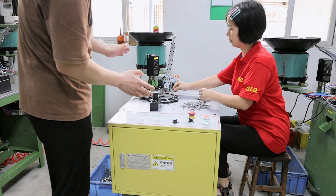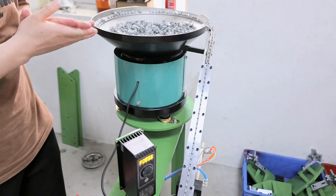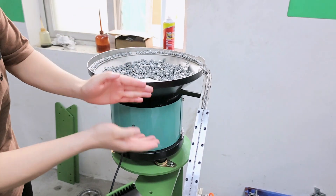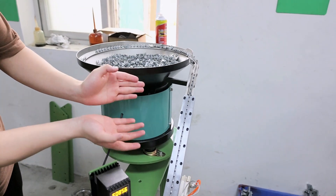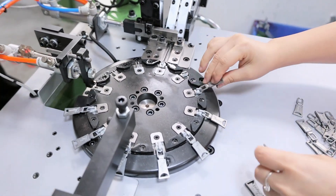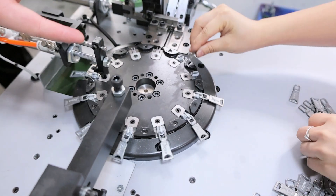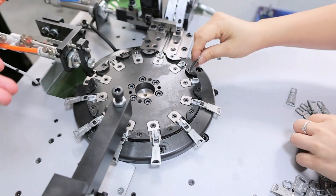So you can see when this machine is working, the slider body will automatically be fed to this channel and come from this channel. After coming to this channel, we need a worker to put the slider puller on the slider body.